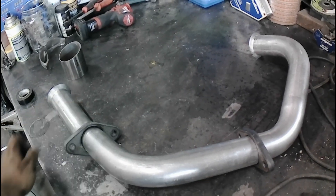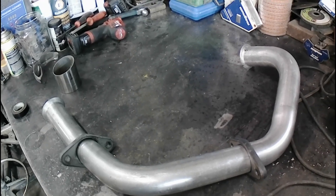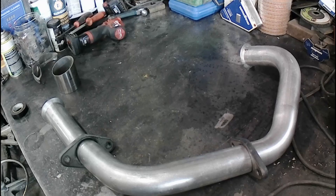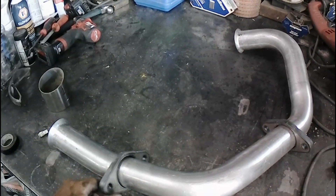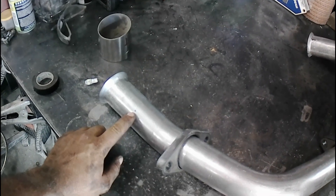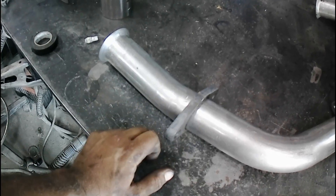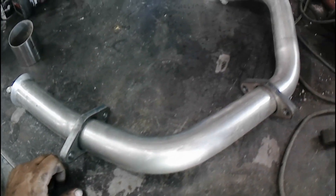This is my eBay special here — my online special. I'm going to be putting a port in here for the pyro. I like the big beefy flanges here. The old pipe was in rough shape.